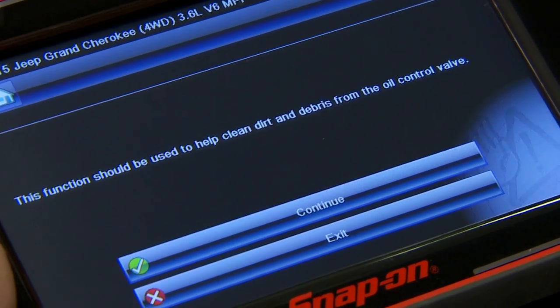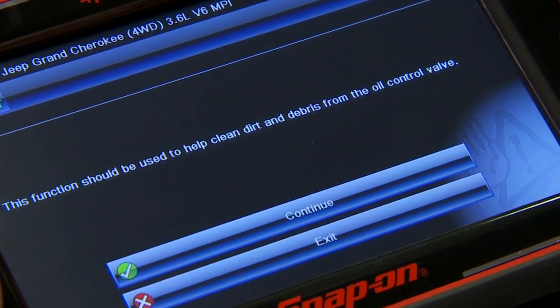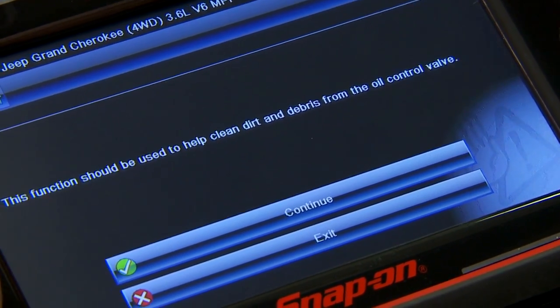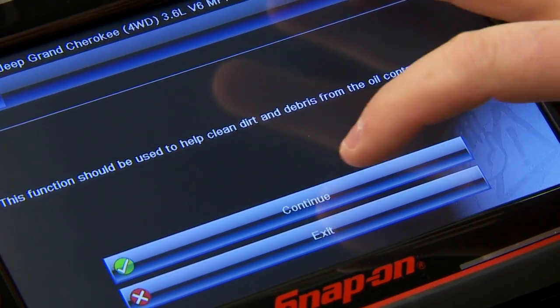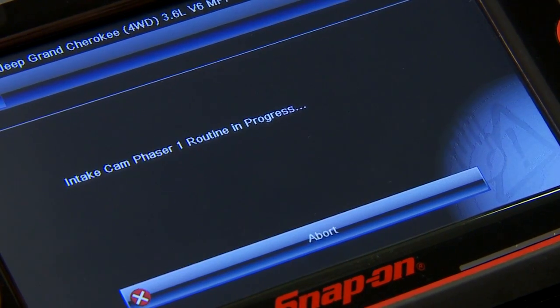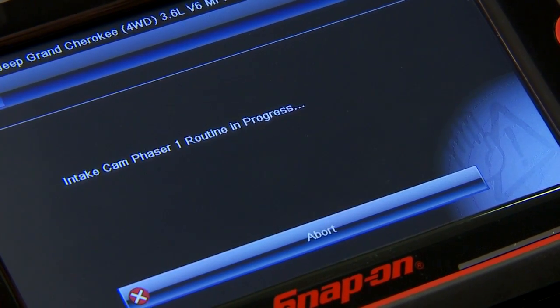The cleaning process says: this function should be used to help clean dirt and debris from the oil control valve. That's what we want to do. We do have to have the vehicle running, so let's start it up right now. Click continue — it's going to go through the routine.